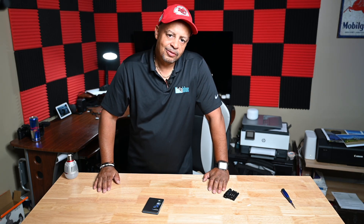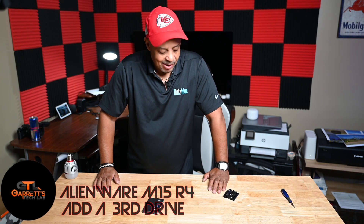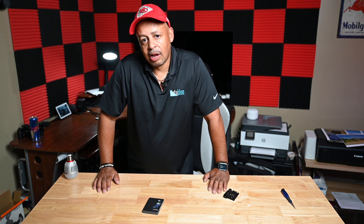Welcome back YouTube. This is Garrett from Garrett's Tech Lab back with another video, and today this is probably my most requested video. We're going to add a third drive to our Alienware M15 R4 laptop.